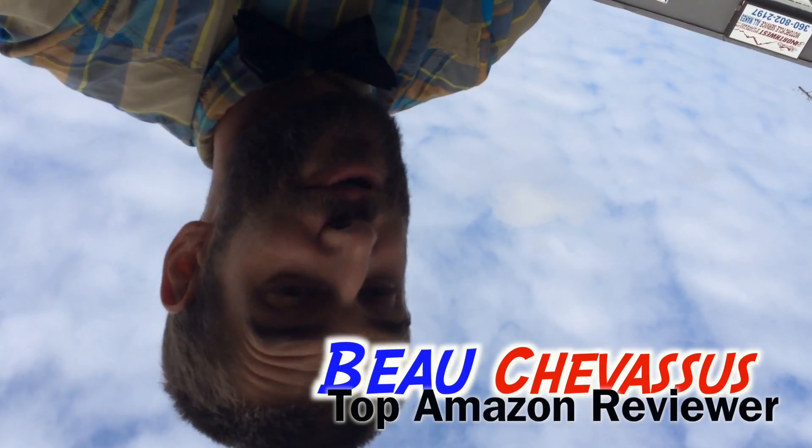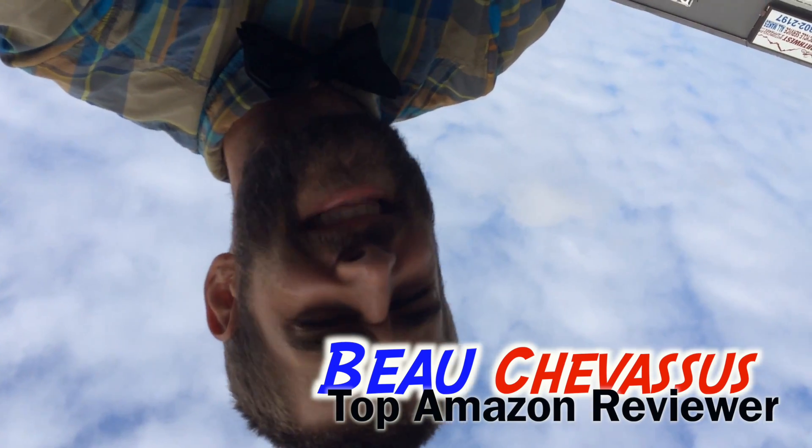I'm going to show you some sample footage right now. If you're looking for that stellar cinematic shot, this is a five out of five stars jib that you've got to pick up. This is so beautiful — very very impressed with this. My name is Beau Chevesu, and I look forward to reviewing more fun fantastic things here on Amazon.